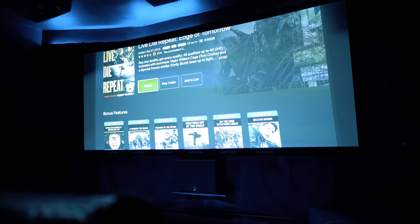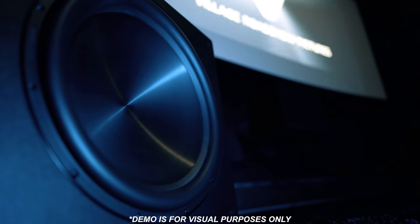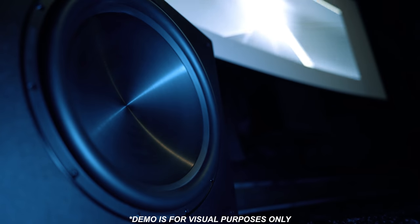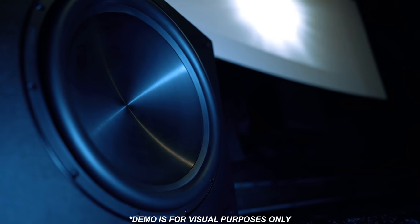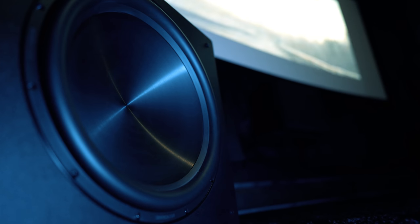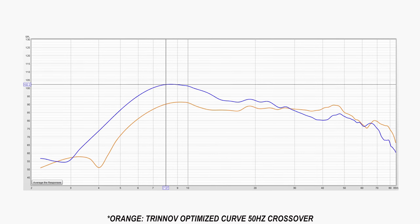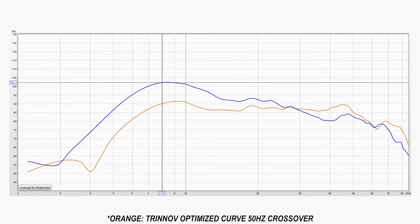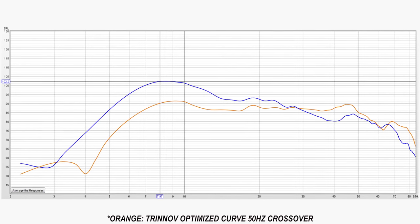We gotta wrap this up with Edge of Tomorrow. If it was this impressive with Monster Hunter, I'm positive it's going to sound good with this. This is that skin-tingling kind of bass right here. I've not heard a subwoofer do this intro justice like the dual F-18s. Where the other subs have stopped trying to get to 10 Hz and below, the F-18s kept going. I did take some measurements at my main seating position, and as you can see, it peaks at 8 Hz and I've got usable output below that. 102 dB at 8 Hz in my room is really impressive. Keep in mind this is the response I'm getting from my space, so it's likely going to be different for yours.